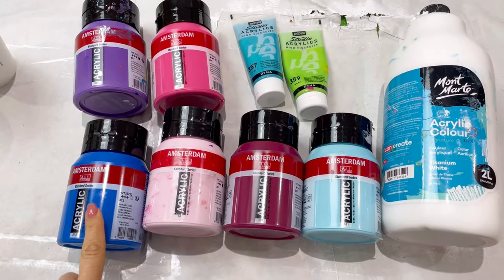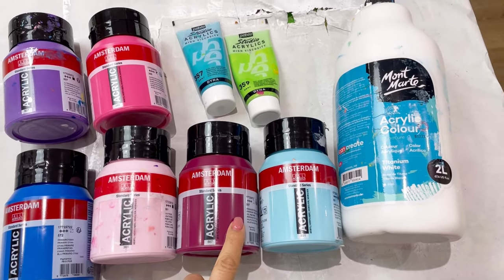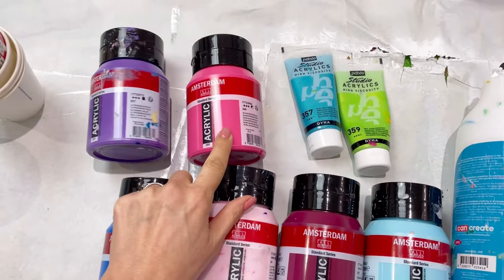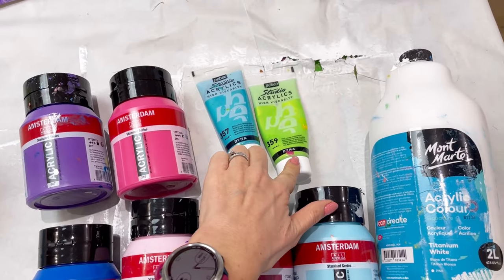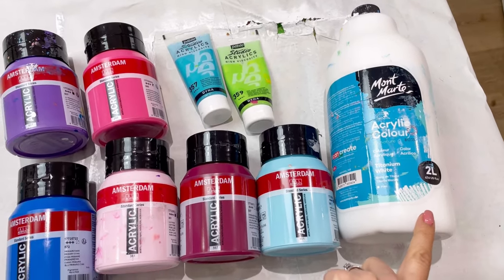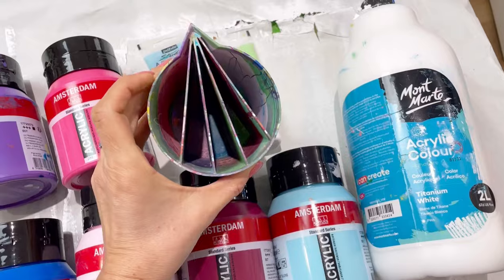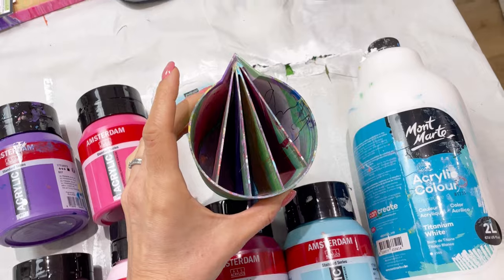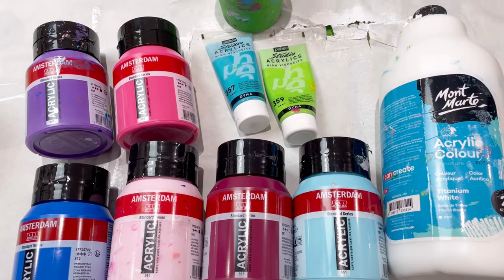The advantage of using a split cup over an open cup is that the colors stay really separate until they hit the canvas, so you can end up with really contrasting colors right next to each other without muddying. The colors I'm using are: primary cyan, light rose, permanent red violet, sky blue light, ultramarine violet, and quinacridone rose — all by Amsterdam. Plus two Pebio iridescent colors: iridescent blue-green and iridescent green-yellow for some sparkle and shimmer. My plan is to put a little bit of white in between the layers.